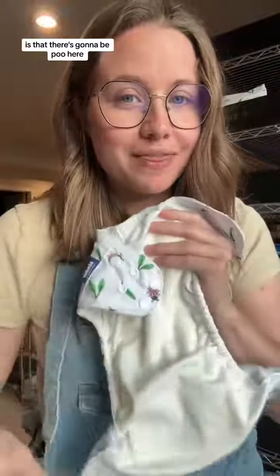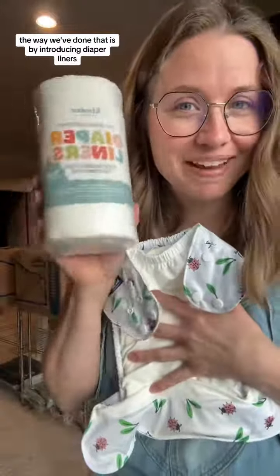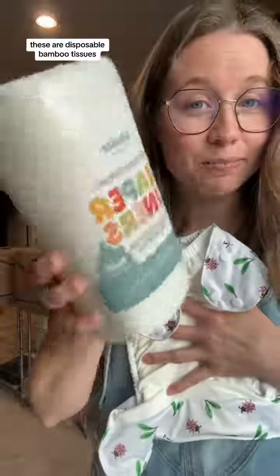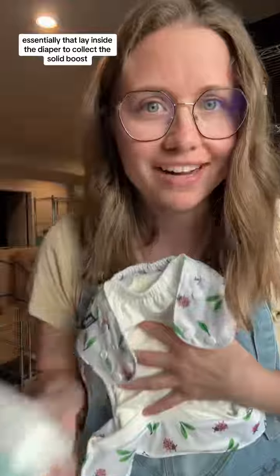Basically, that's the hangup for a lot of people — there's going to be poo here, and what the heck do I do with it? Products have evolved and we've made them more convenient and easier for caregivers. One way that we've done that is by introducing diaper liners. These are disposable bamboo tissues, essentially, that lay inside the diaper to collect the solid poos.